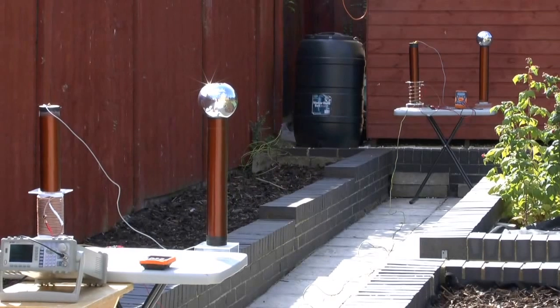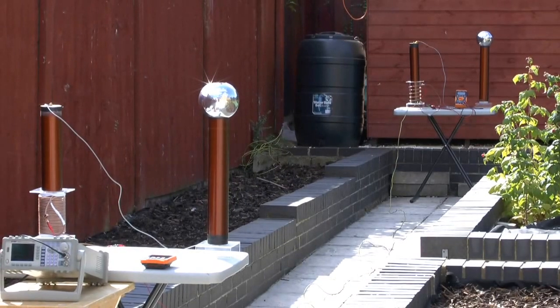Hello and welcome. I'd like to introduce you to a configuration setup which is far more superior than just using a standard Tesla coil to transmit wireless energy. We're talking about the TMT configuration here, and why the TMT configuration is so powerful will be explained in detail on my website.